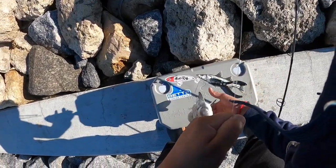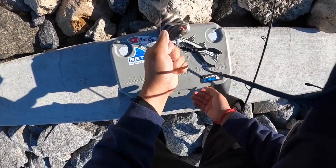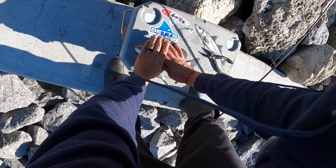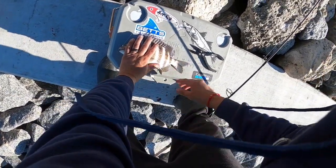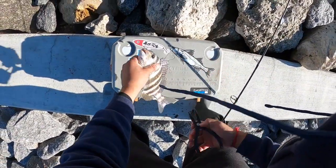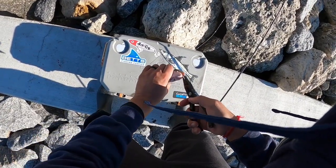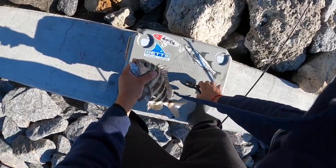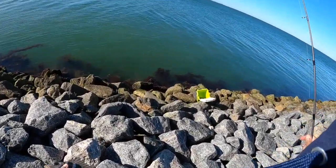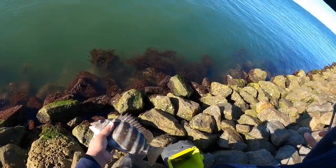Looks too small to me, but never know. Yeah, he's way too small — 11 inches, an inch too short. With the circle hook he just gotta let it eat it — they hook themselves. Small one. Just need the bigger ones to come out and play.